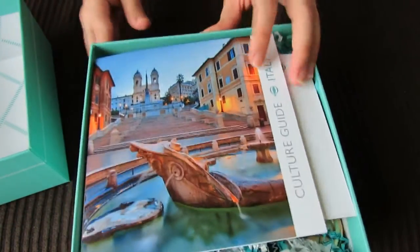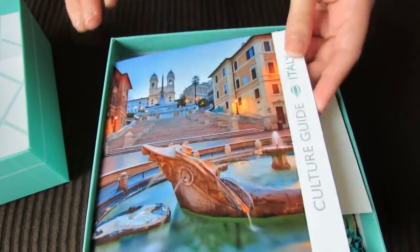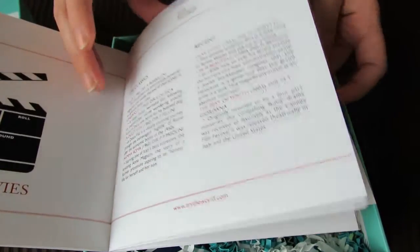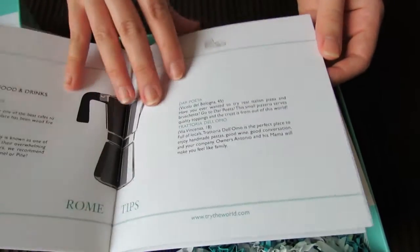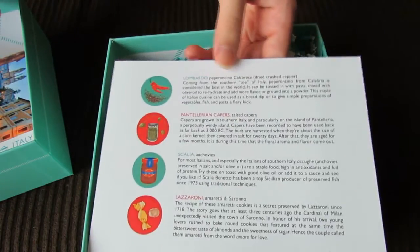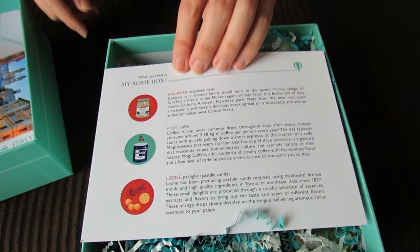Oh, this is beautiful! It looks like right on the front it says 'Culture Guide Italy,' and it has this beautiful photo. Inside, it's got different information about Italy and about Rome. And then they include this in each one of the boxes — it's a little card that shows you all the things that you're going to be getting in your box. It looks like this one has a lot of food, so that's pretty exciting.